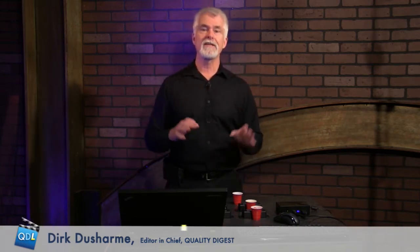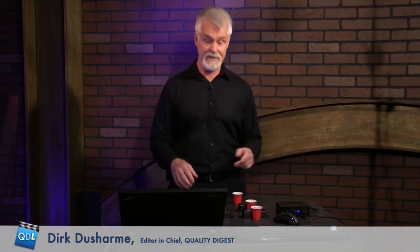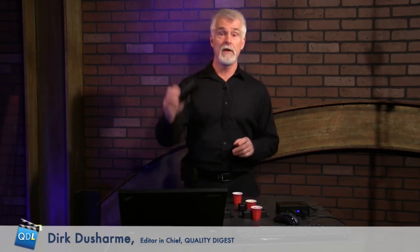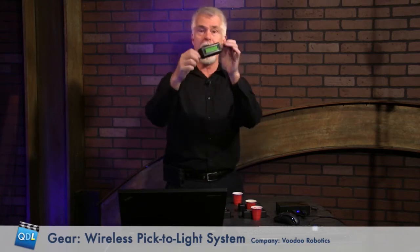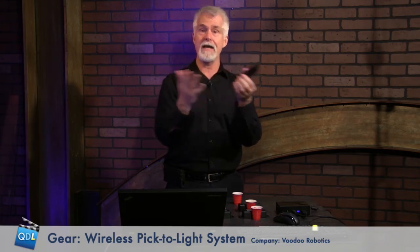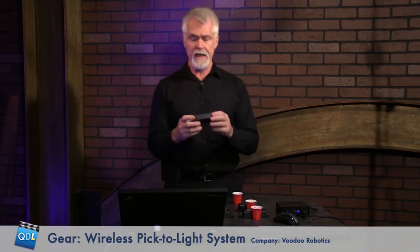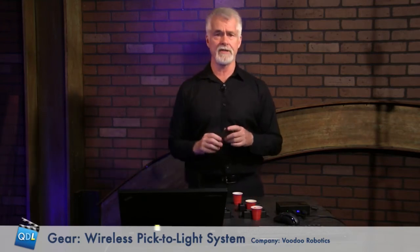So what we're going to look at today is a product from Voodoo Robotics — another pick-to-light system that works basically the same way, except it is wireless. I've got one of them in my hand right here. That is the device, that is your display. Notice there are no wires on it at all. Two AA batteries go inside, the battery lasts a year to a year and a half, and it's got a multi-line display.